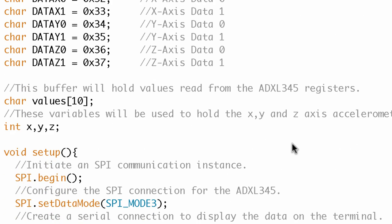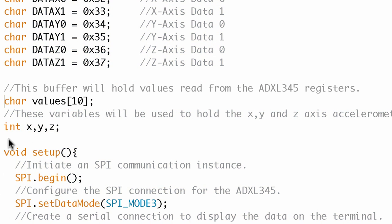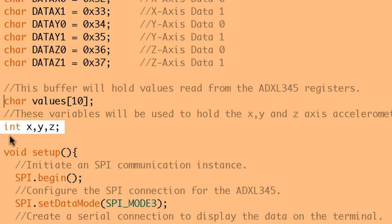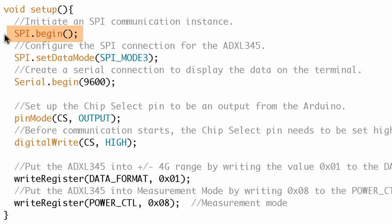I can see they've got what looks like a character array - a string of 10 values - and the comment says this buffer is going to hold the values that they read. That kind of makes sense. Then I can see they've got X, Y, and Z declared as integers, and these variables are actually going to hold the data. X, Y, Z - that's pretty straightforward. Those are probably the variables I'm going to be looking for to pull that information. Down in the setup they have more commands that look specific to the SPI library.